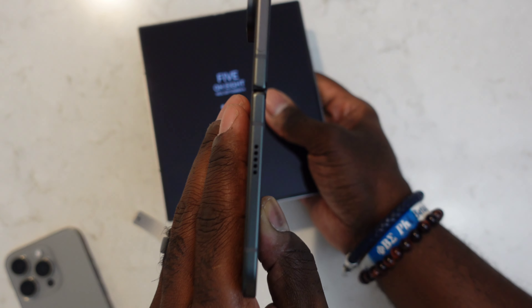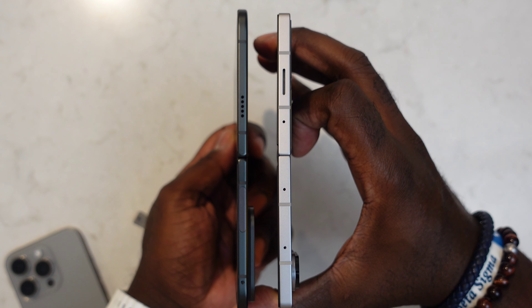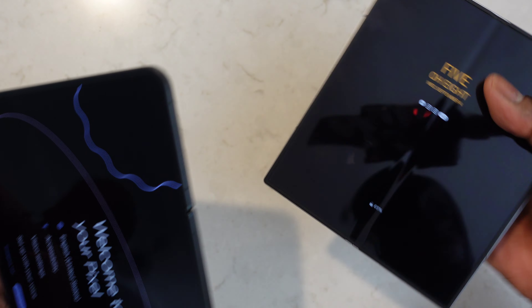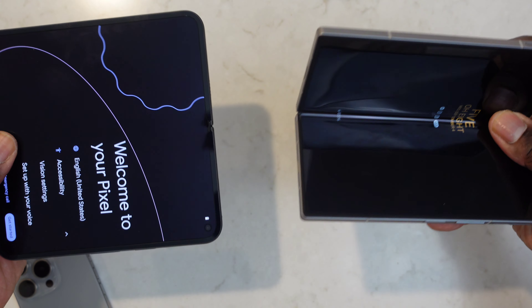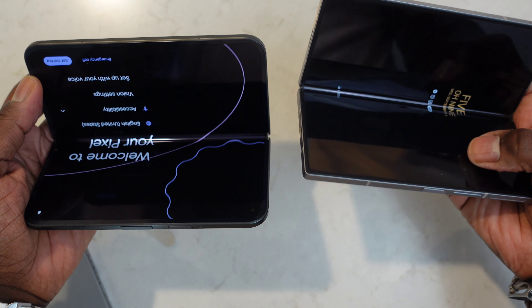The Pixel 9 Pro Fold is kind of huge once you open it up. I think the Pixel is designed to be used closed first, with open being a more intentional use case, whereas with Samsung the plan seems to be to use it open most of the time, with the front screen being in addition to the folding inner screen. That design philosophy will really guide how you use these devices and which one you choose. Folding phones right now are everywhere and they're actually great phones.